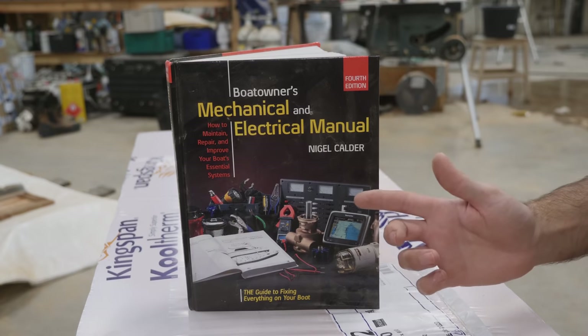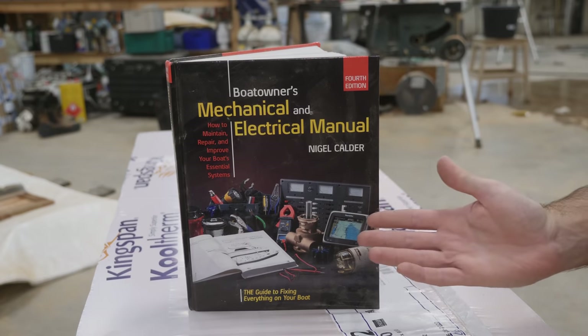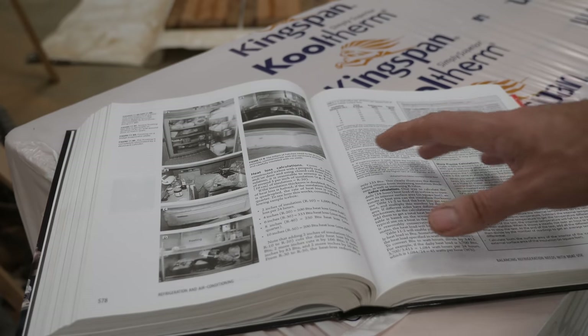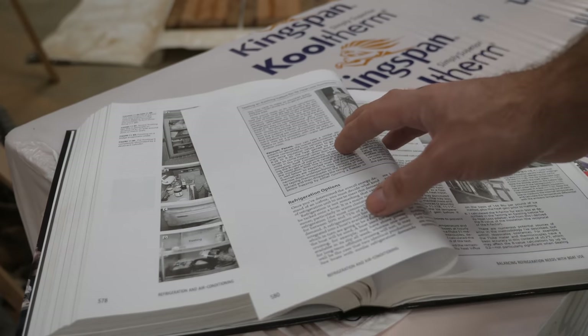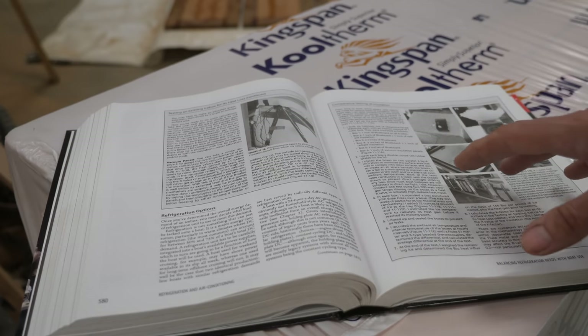It's got a chapter about onboard refrigeration including how to build your own insulated box. It covers a whole heap of different topics including choice of insulation. It even mentions vacuum panels, which is maybe a little bit too advanced for me.